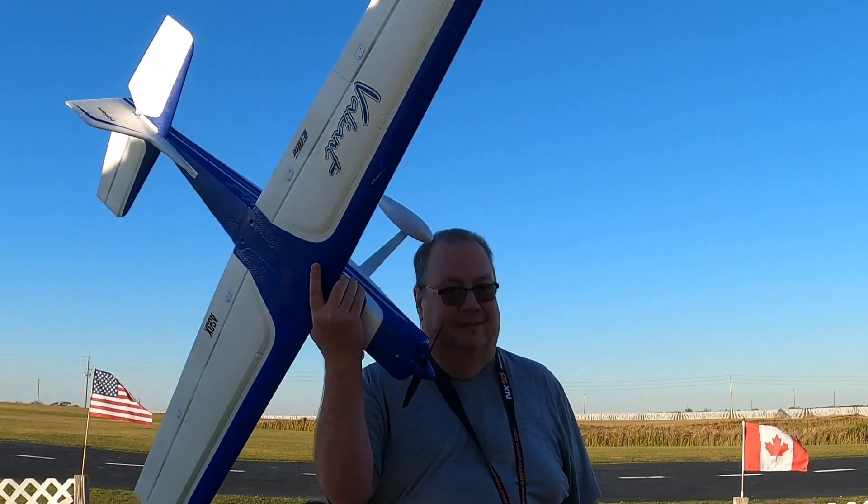Hey folks, how are y'all doing? Fat Guy Flies RC. You fly Valiant, can't go wrong.